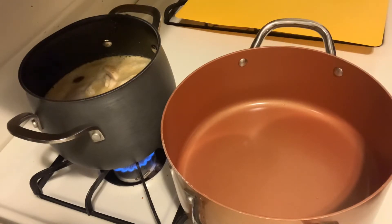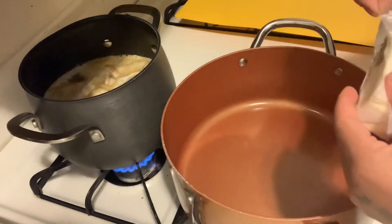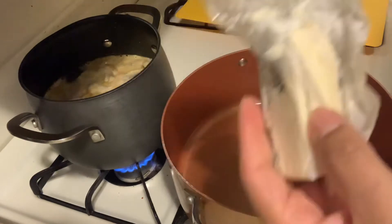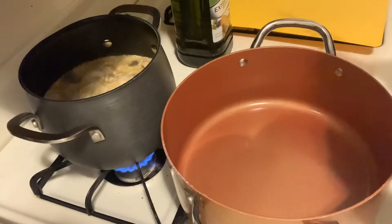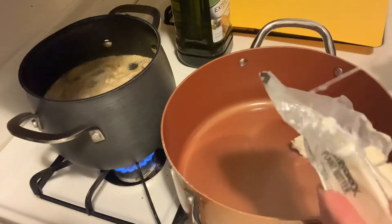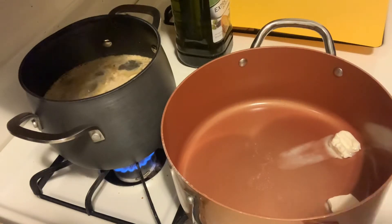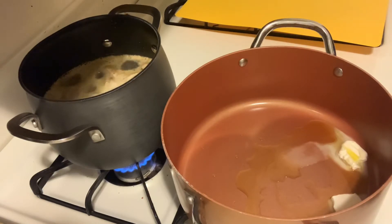In this pan we're going to be sautéing up the veggies a little bit. I'm putting it on medium and I'm going to take some butter — I'm using plant butter, but you can use whatever butter you want. You can also use extra virgin olive oil. I'm going to use both: about two tablespoons of butter and a little bit of olive oil. You don't have to use both if you prefer just one or the other, that's perfectly fine.